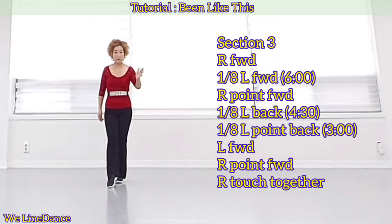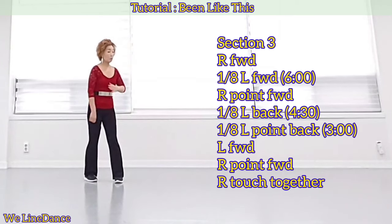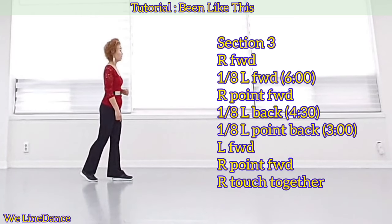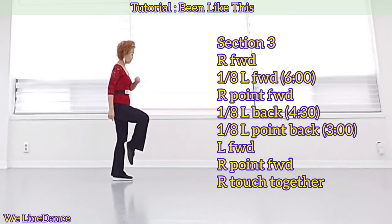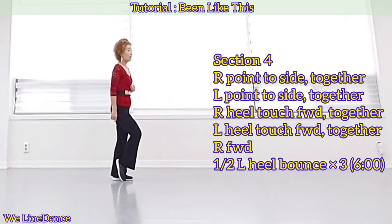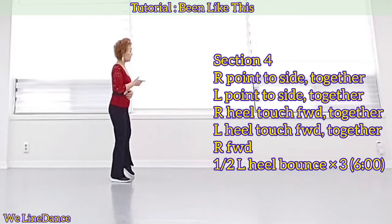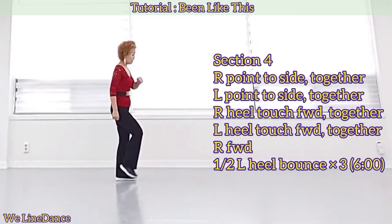Forward, 1-2-3 to your left, stepping back. 1-2-3 to your left, point back and step forward and point forward and touch together. Section 4: Point to the side, together, point to the side, together, and heel touch forward.